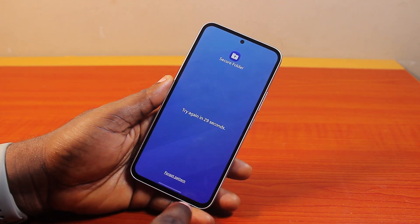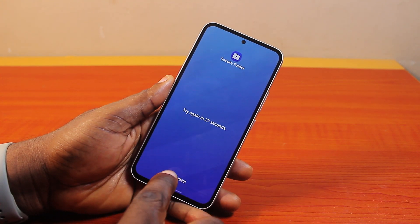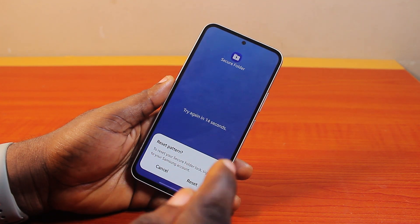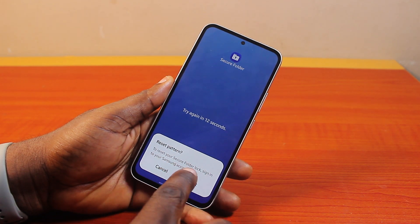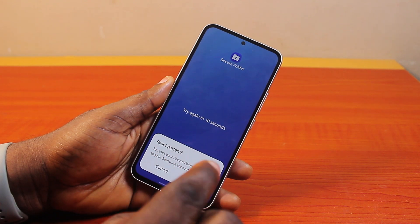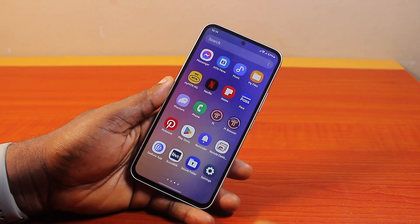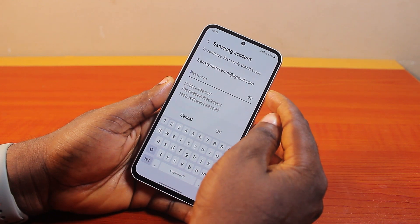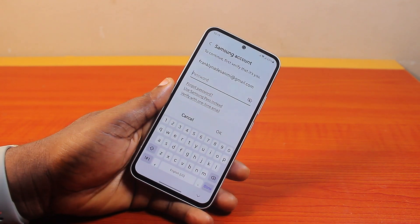Once you see 'Wrong', click on 'Forgot Pattern', 'Password', or 'PIN' — it may appear as 'Reset Pattern', 'Reset Password', or 'Reset PIN'. To reset your Secure Folder lock, sign in to your Samsung account, then click on 'Reset'. You'll be prompted to sign into your Samsung account.